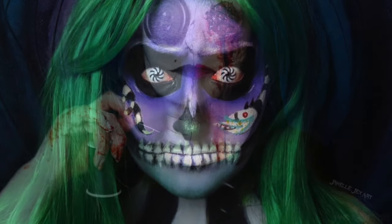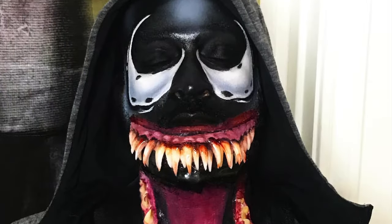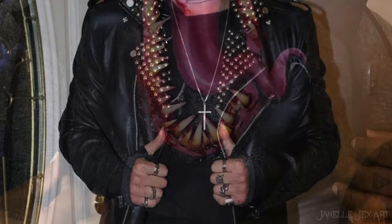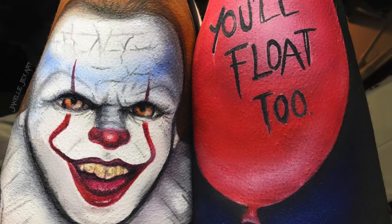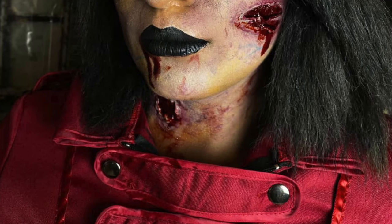Hey everyone, my name is Janelle and I'm a self-taught freelance makeup artist from Dallas. I've been doing makeup for the past seven years and it's one of my biggest passions in life. I'll be creating makeup looks on here as often as I can, as well as on my own channel. Here are just a few examples of my work throughout the years. I hope you all enjoy.